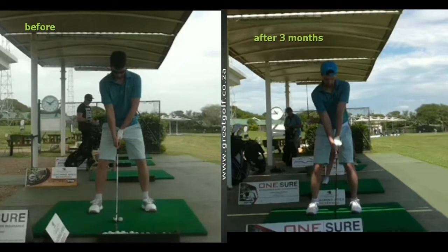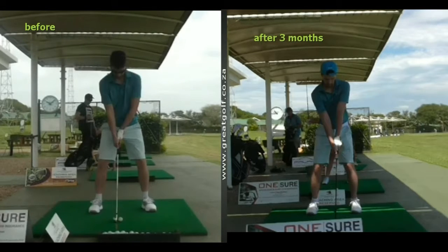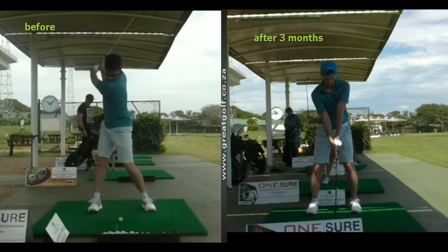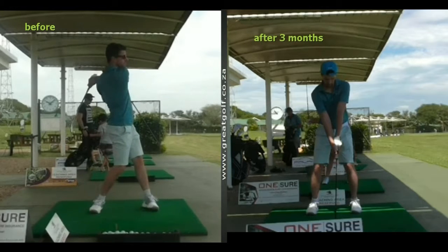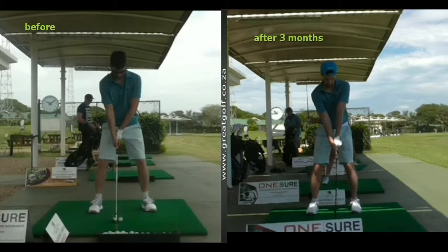This is Isabelle's husband Roland, and you can see in the picture on the left was Roland's first attempts. He had some lessons overseas but never really grasped any of the basic fundamentals.